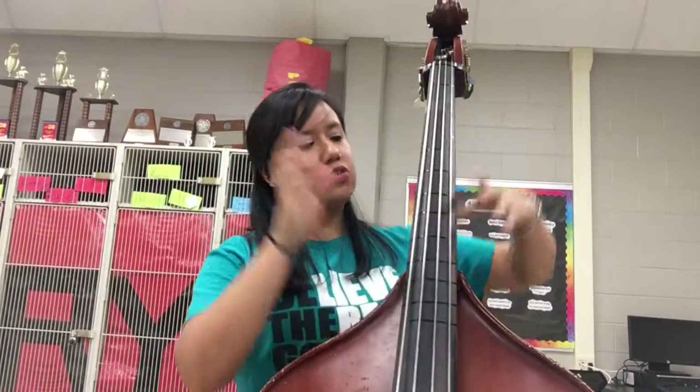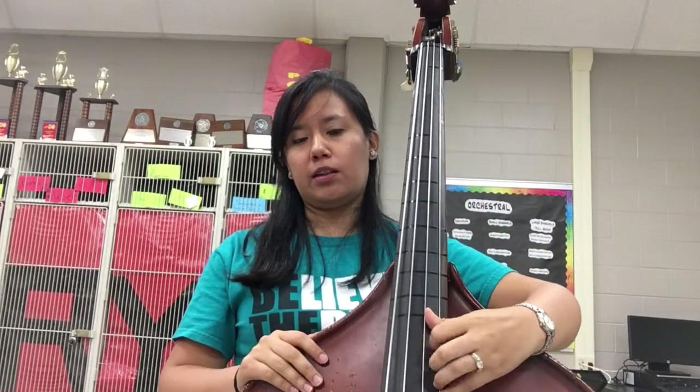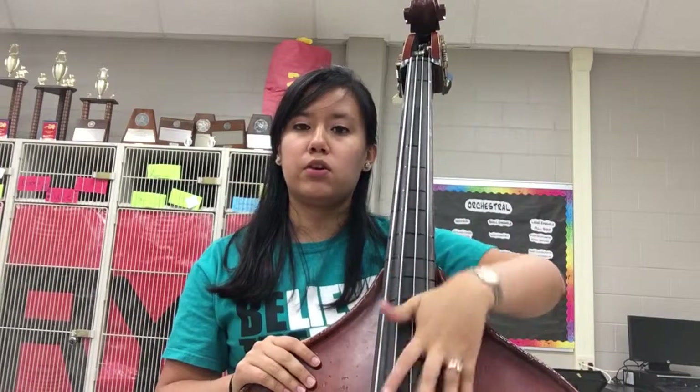Hello, I am Mrs. Cabazos doing the B-flat two octave major scale on the bass. There's a lot of blip blip blip going up here. If you can't see my little tiny fourth finger at the end, it's right next to my third, but we'll check it out and see what happens.